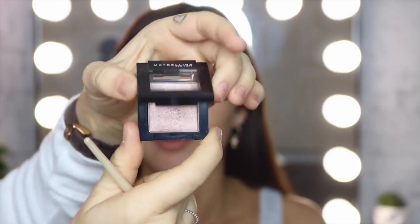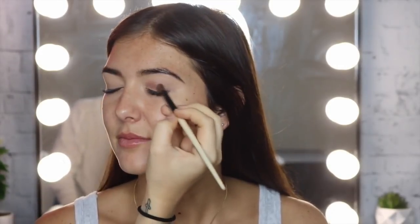Now I'm going to go in with the Colour Sensational Eyeshadows in the shade No. 4 Nude Glow. I'm just going to pop this all over the eyelid, just below the crease.